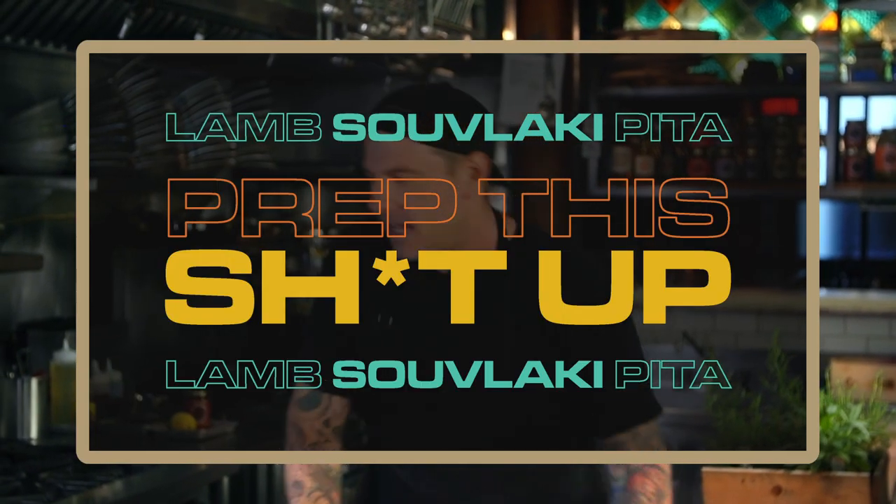Before we make our souvlaki, we've got a couple of things to do. We've got to make our dough for the pita bread. We've got to marinate and cook our lamb. And we've got to roast the red peppers. So you ready? Let's prep this stuff up. Let's go, guys.